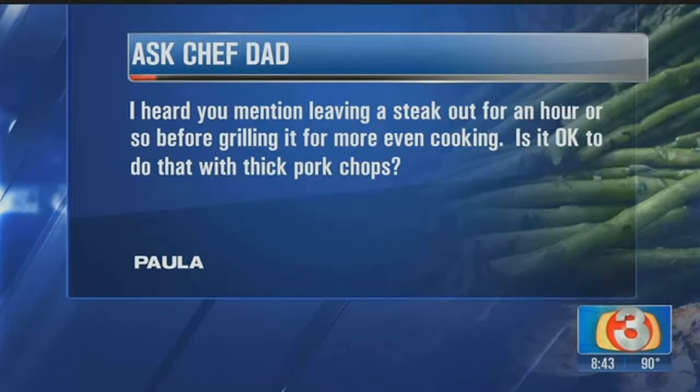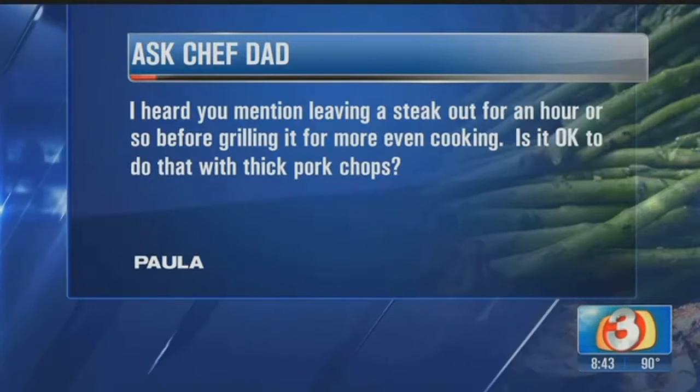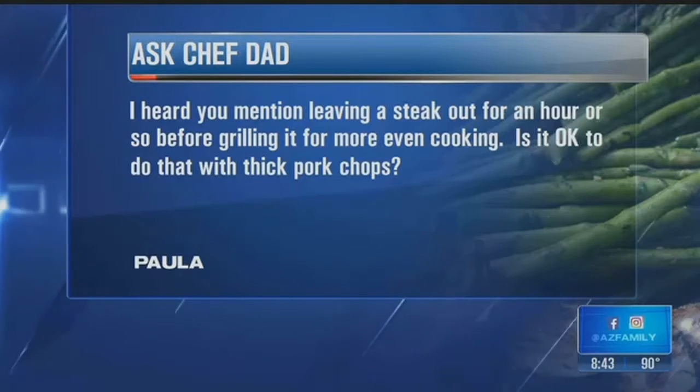The standard rule for beef — yes, that's okay. But when it comes to any pork or poultry, no, I would not take that out prior to cooking, simply for safety reasons.